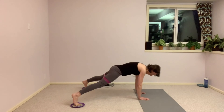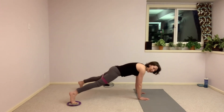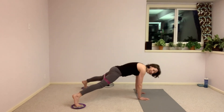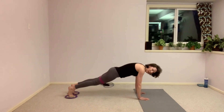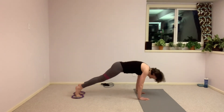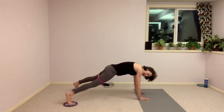Here we go — both legs at the same time, out and in, out and in. Push that floor away, belly tight. Five more seconds left here. Hold it here — pike it up, separate those legs, circle it back to the start, back into your plank. And pike, open out, circle back home. Lift, open out, circle back — less than 10 seconds. And back, one more.